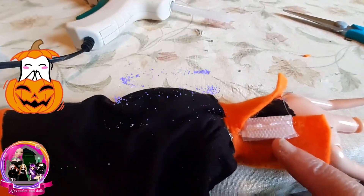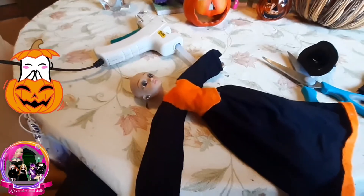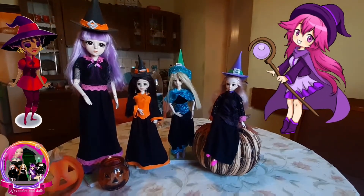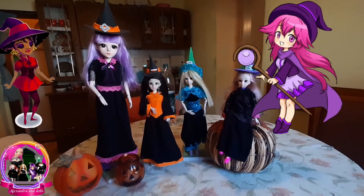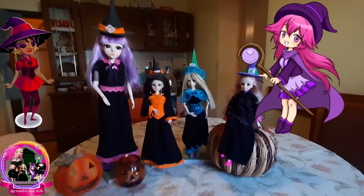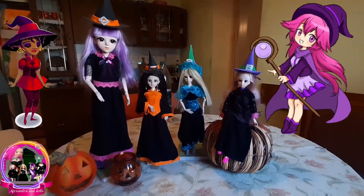Now I'm putting hot glue here for open and close. Sleeves are coming little by little. All four witch dresses for dolls are finished! This time my favorite is Megan, but after that Mia and Rose together. Which dress do you like? Tell me in the comments below, please.